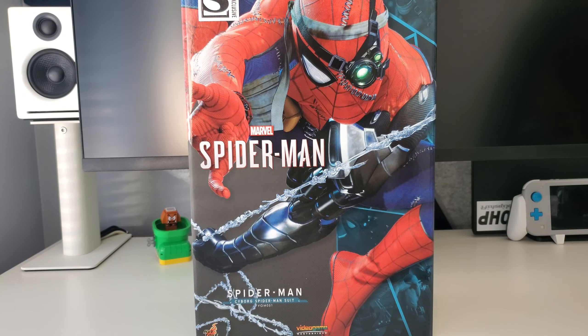How you doing guys, I hope you're all having a lovely day. Thank you for joining me back here on my desk and on the channel — I really appreciate it. As you guys can see, I'm still working my way through all these latest purchases.